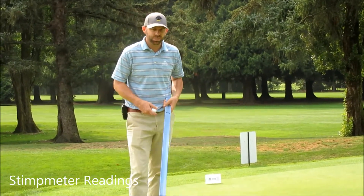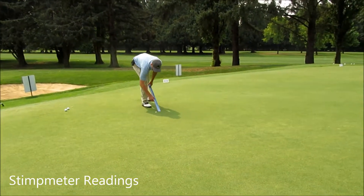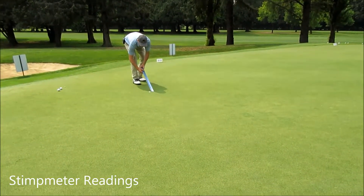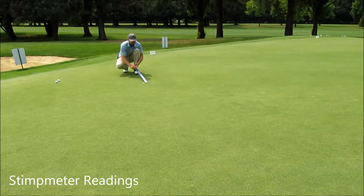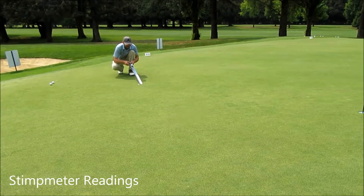So we try and find a nice flat spot on the green, and we have a little ball mark here to mark our starting point. We're simply going to put the ball in the chamber and raise it until it releases on its own.